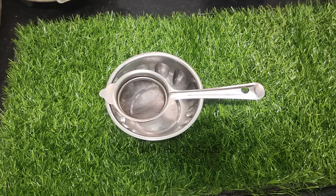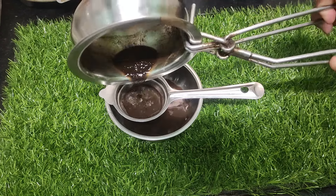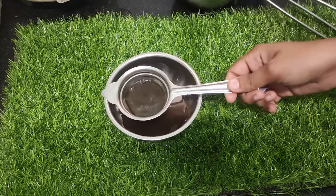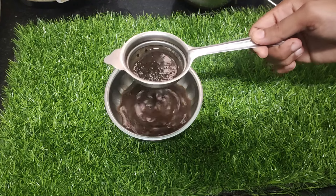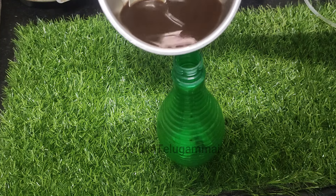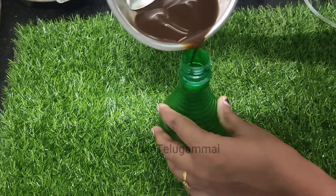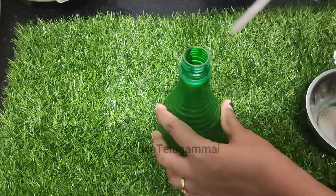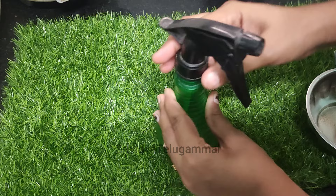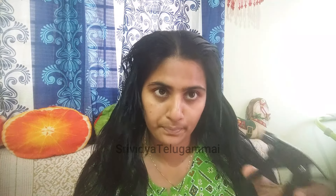Let's turn the stove off a little bit so we can apply it. We apply this liquid mixed with oil to the hair. Apply it using a spray bottle or by hand.